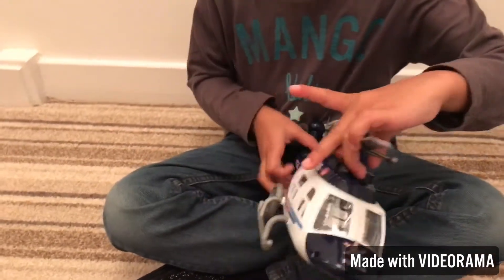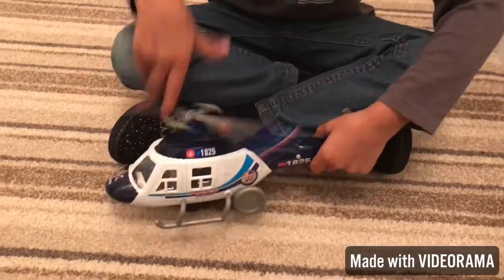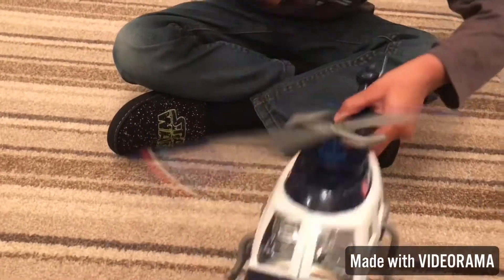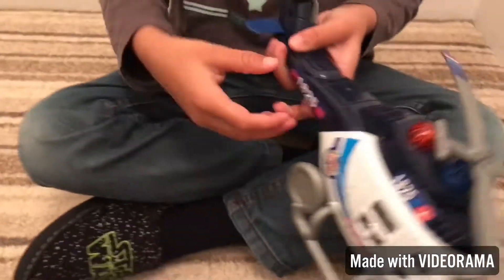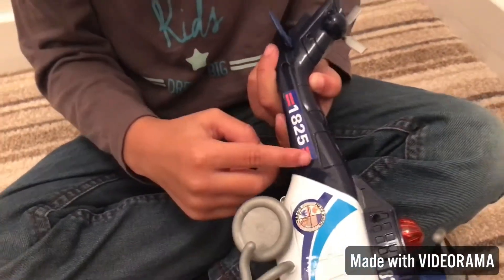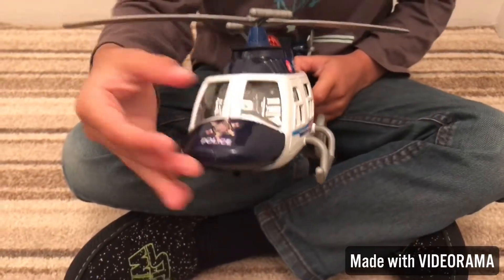It's a very fast helicopter. And then when you want to pretend it flies, you're going to do this. Then it starts to fly. Then it's blue, and then blue at the back, and then white, white, and then red, and red. And then this is a sign of a piece.